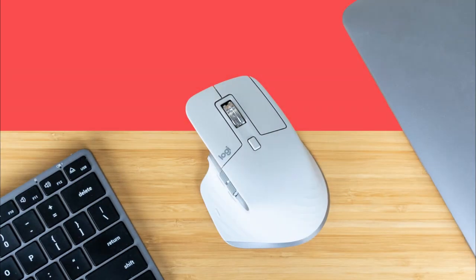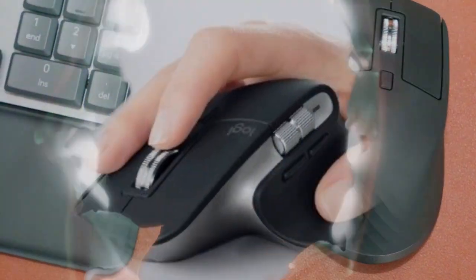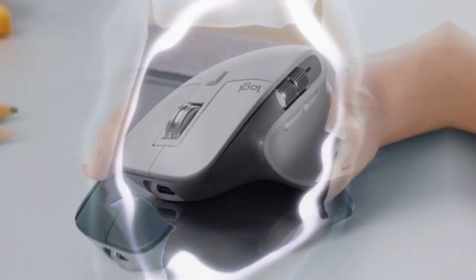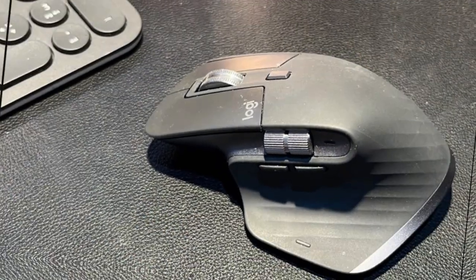The MX Master 4 aims to tackle these issues head-on. One of its standout features is the customizable buttons. You can set up these buttons to perform a wide range of actions, from simple copy and paste functions to more complex workflows.